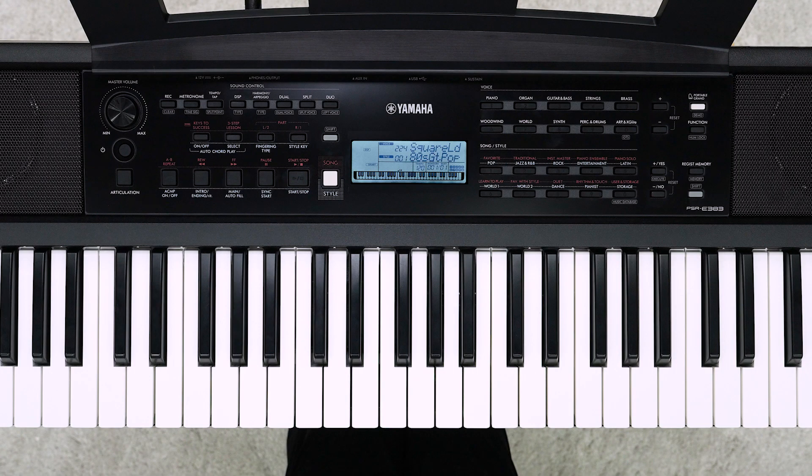Let's record your performance on this instrument and play it back. You can record five songs as user songs. First, let's record it once. Set the voice you want to use before starting recording.